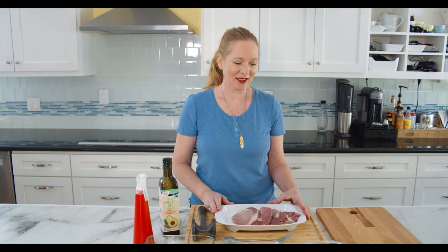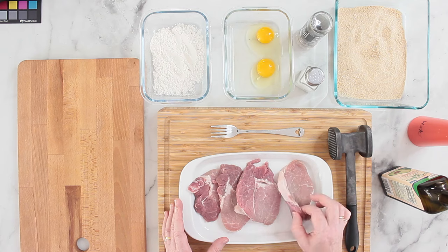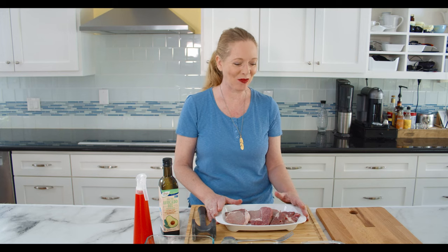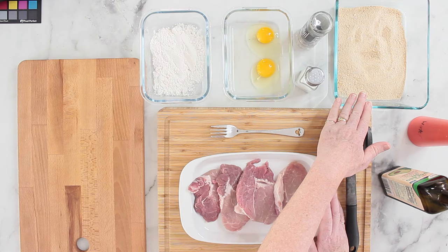The ingredients you need are of course the meat — I have four pork chops. I'm not entirely happy with the quality and size, it's unfortunately the only thing I could get at my grocery store. Then you need some flour, a little bit of water, two eggs which I'll beat in a moment, salt and pepper, and breadcrumbs — plain breadcrumbs. If you want to use breadcrumbs with parmesan or herbs that's okay too, but in Germany we just use regular breadcrumbs. You'll also need some oil for frying.